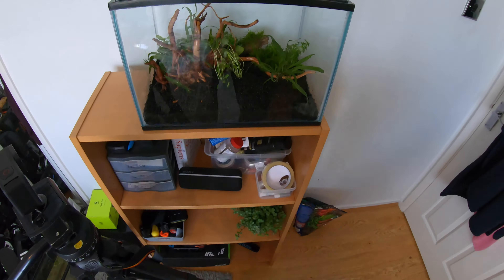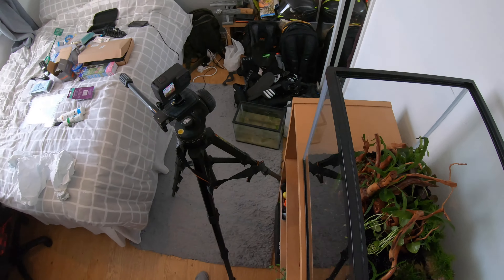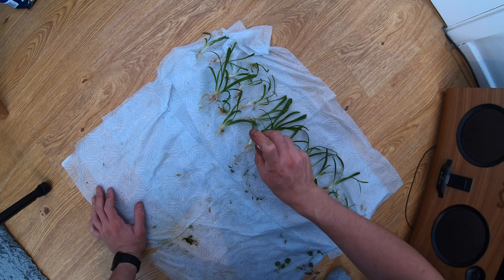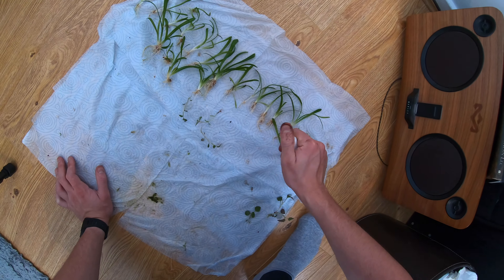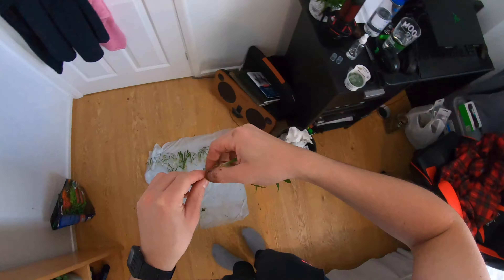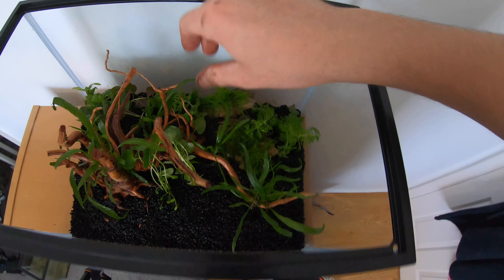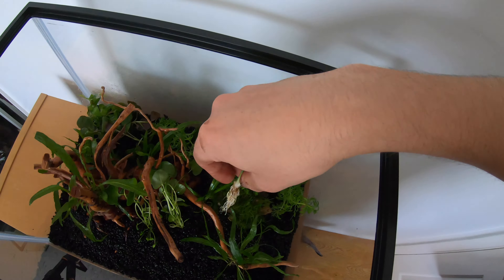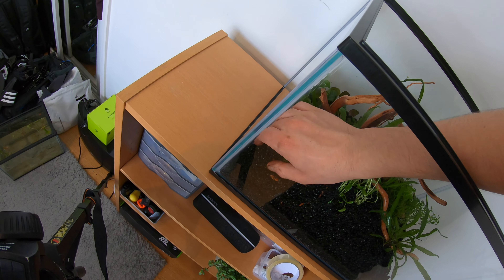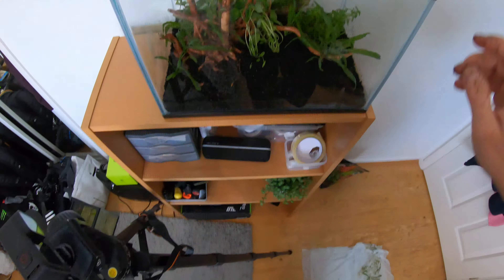Putting the next plant in now, bunching them together. I actually tore off some of the roots because there were so many - trimming the ends of the roots can actually encourage them to grow more vigorously and the plant to grow faster. Some people trim the roots, some don't - I personally do just to make it easier to plant. Those two plants have actually grown the fastest and thickest of any plants in my tank, so I'm really happy with how they turned out.